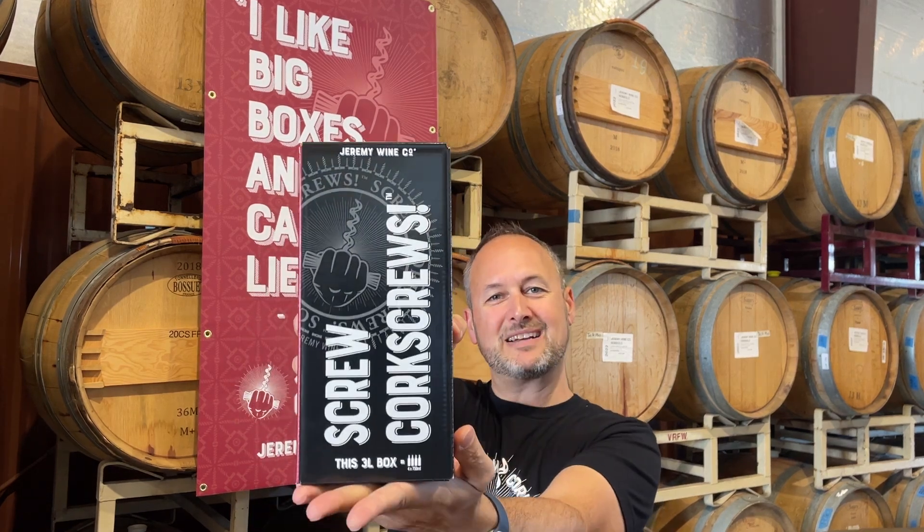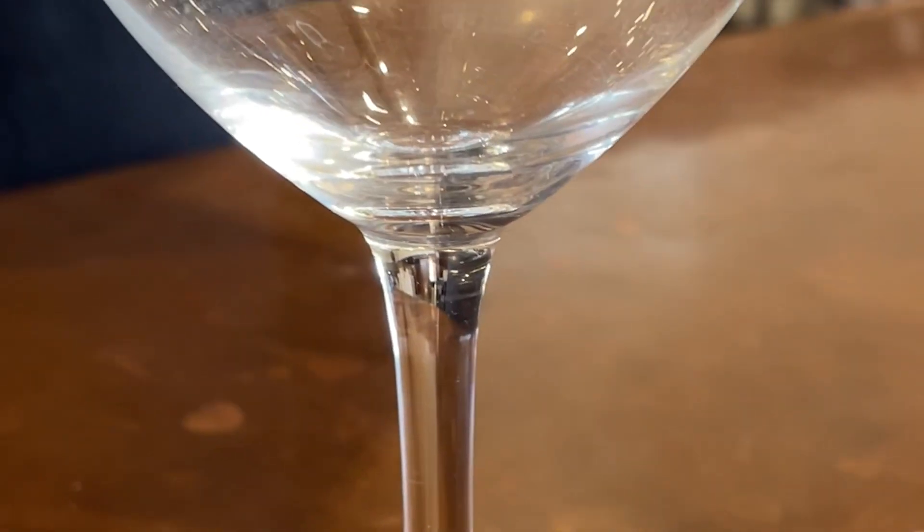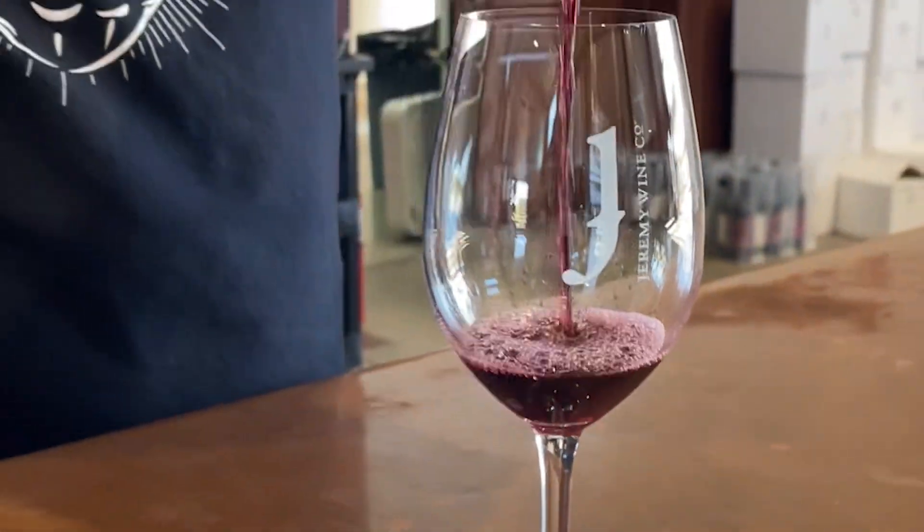Jeremy here in the cellar, introducing our brand new three-liter box of wine. Why a box of wine, and why screw corkscrews? Because this is our playful spin on the sometimes snooty edges of wine consumption. There's no reason to pop open a cork, and no reason to break out an extra tool just to have a glass of wine.